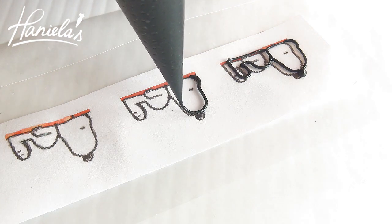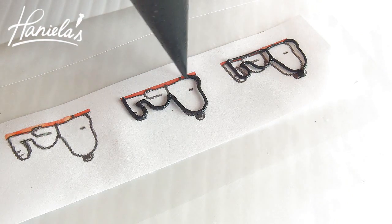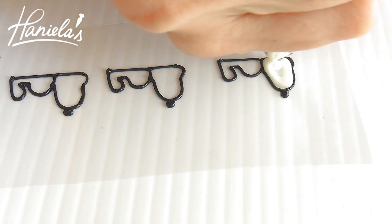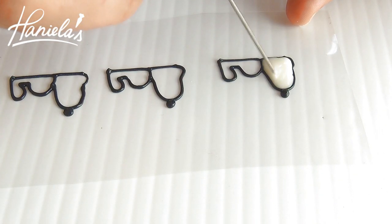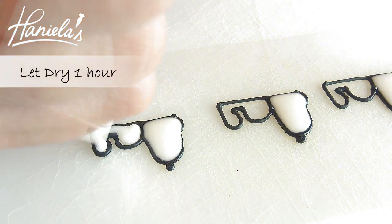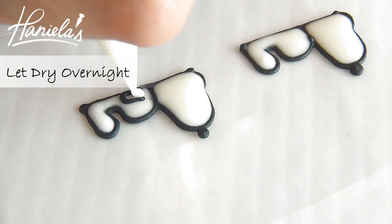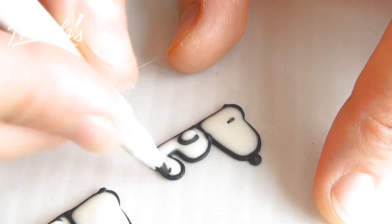I'm using royal icing to make my royal icing transfers. To make the Snoopy, I have a template underneath an acetate sheet and I'm piping directly on the acetate sheet. Now take white royal icing and fill each section. When making small royal icing transfers like this, I recommend that you use 20 to 30 second consistency royal icing for flooding, to avoid craters. To add details, I'm using an edible marker.